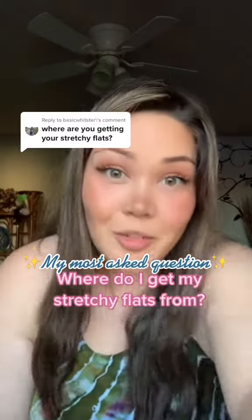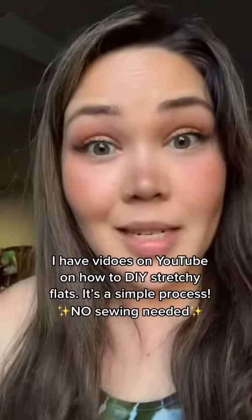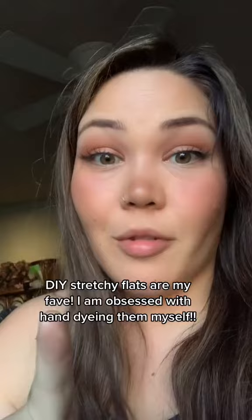So where do I get my stretchy flat cloth diaper? First of all, I'm obsessed with DIYing my own. I have two videos specifically on my YouTube channel on how to DIY them. It's a very simple process. You just buy the fabric, prep the fabric by washing it and drying it, measure it and cut it. You don't need to sew it because the edges don't fray.